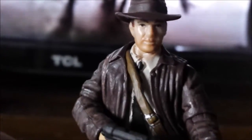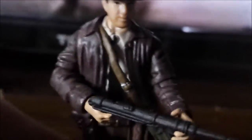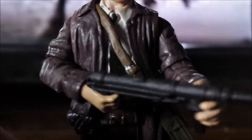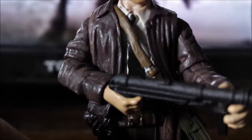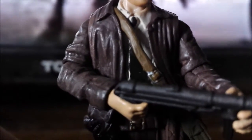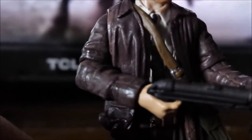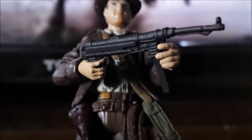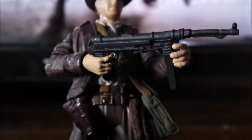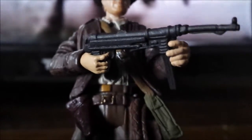His beard kind of looks like the same color as Owen Grady's beard — I'll be getting to that later. As we go down we get the same details on his leather jacket, this time with a black tie which hasn't been colored in fully, and it does have little paint dabs — like missing points on his shirt. In his hand he's got his machine gun.